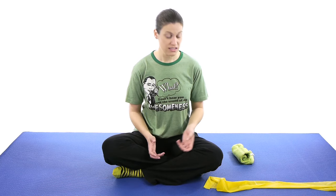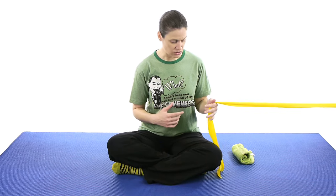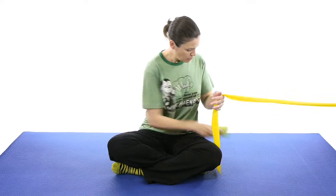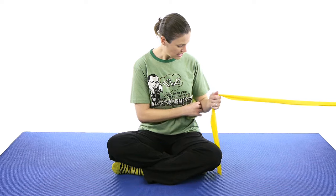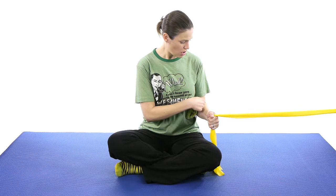Let's start off with a resistive band. What you want to do is either wrap it around a table leg, or put it into a doorway, or have somebody off screen hold it for you. To start off with, we're going to do a shoulder internal rotation exercise. Keep your elbow really close to your side, and if you feel like it's going to come out a little bit, roll up a towel and hold it against your body — if the towel drops, you know that your elbow has come away.